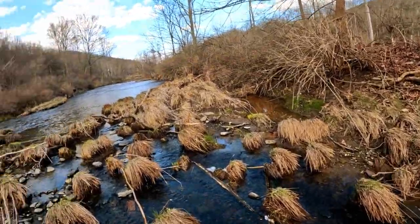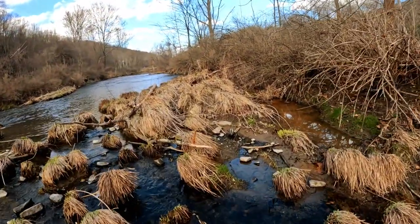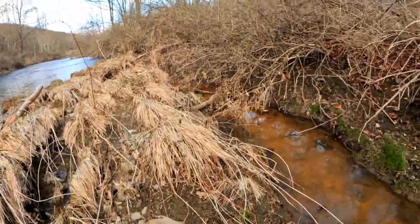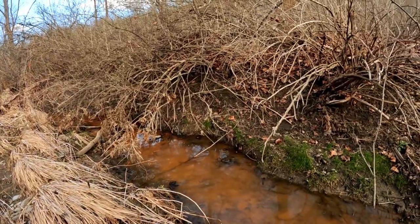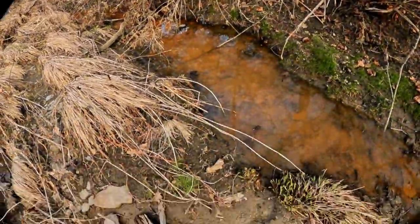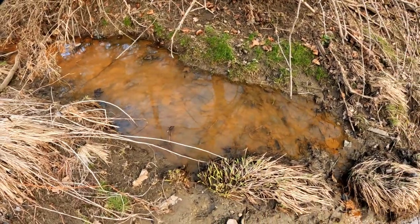Oh, there's got to be stuff in there. It's all rust. Holy cow, that's all rust. Okay, this is why we clean.